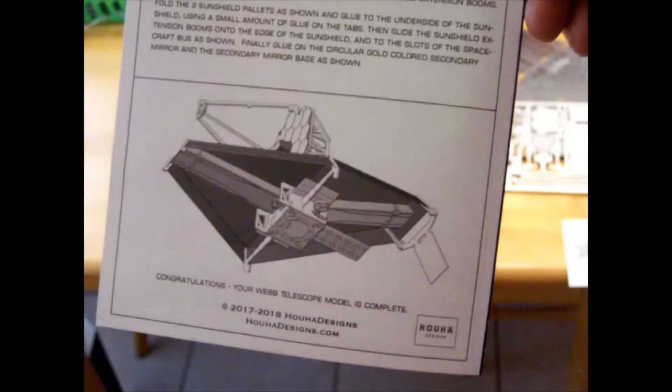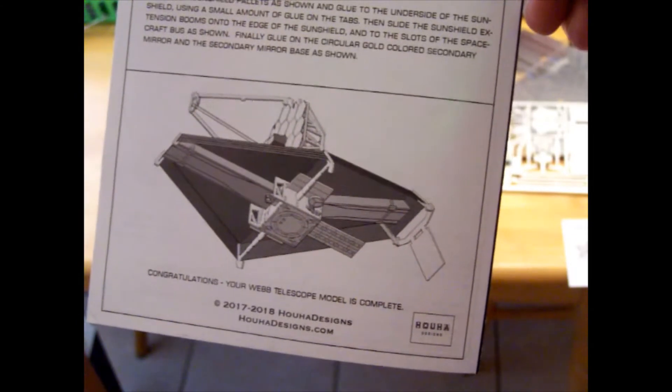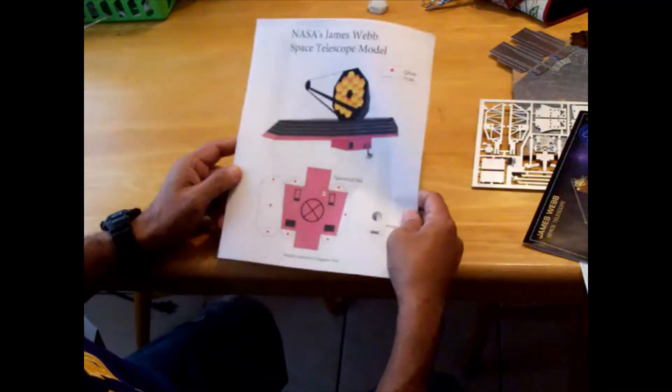Maybe this will get you a little bit interested in and give some understanding about what the JWST does. So let me get started. We're going to begin with Hyuga Designs' model of the JWST. I do want to point out there are a couple of other models I've seen online. Some of them are pretty good, some are pretty complex like the one I just presented. One I found that was neat, simple, and doesn't cost anything except a few sheets of cardstock is another one I was able to download.